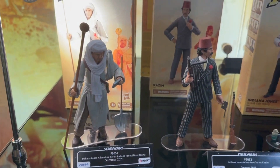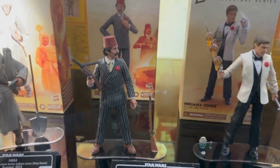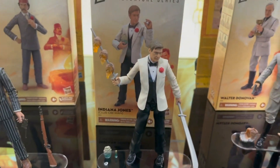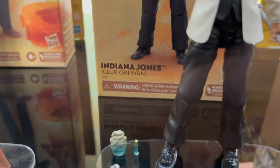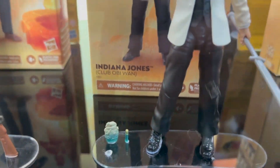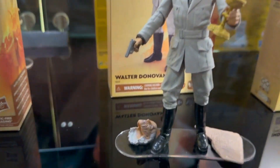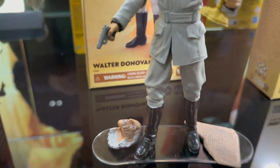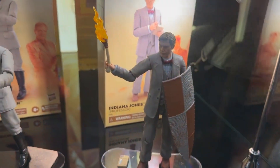Hopefully we get a chance to look at those closer, but they're looking really great. With some exclusives including the Map Room Indy, we have Kazim — also a Target exclusive from Last Crusade — and then we get the Club Obi-Wan Indiana Jones with his shish kebab skewer and antidote. And the Emperor Mola Ram there, then Donovan with his 'chose poorly' cup and his withering skull face head, and then Professor Henry Jones with the shield from Last Crusade as well.